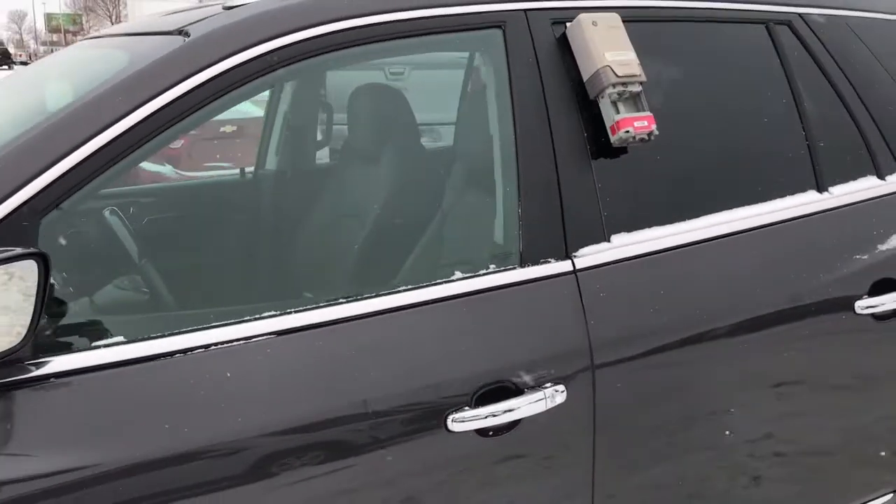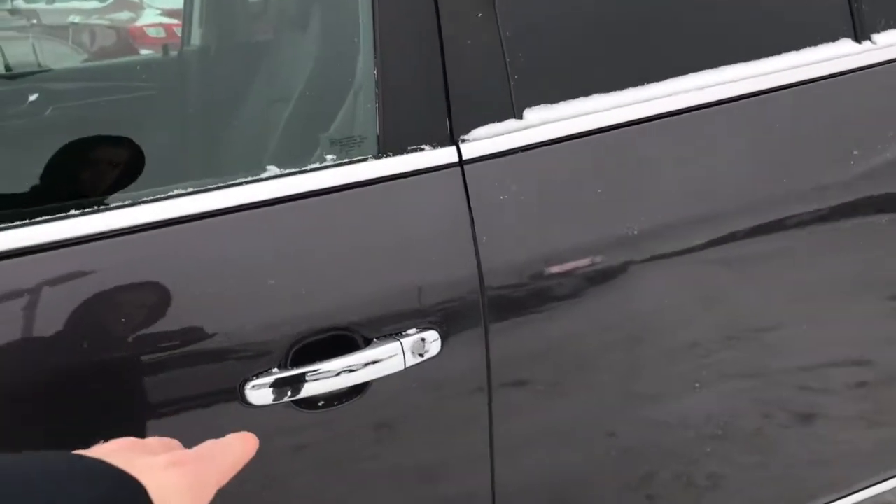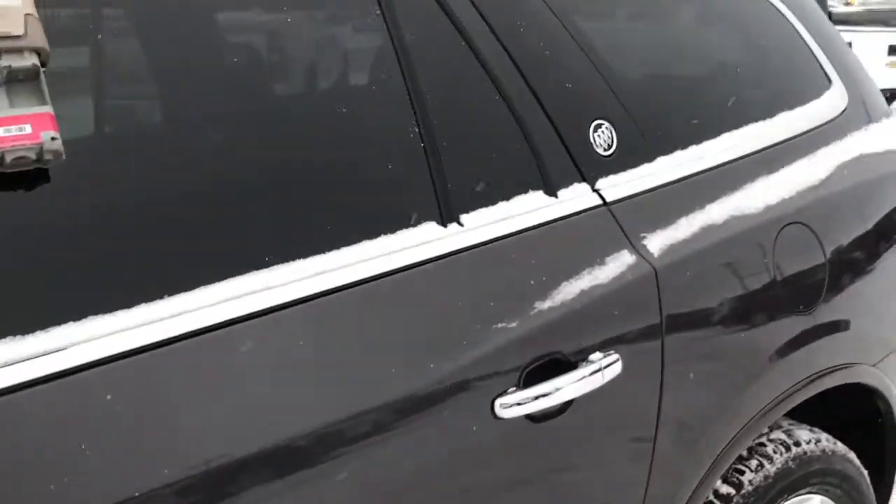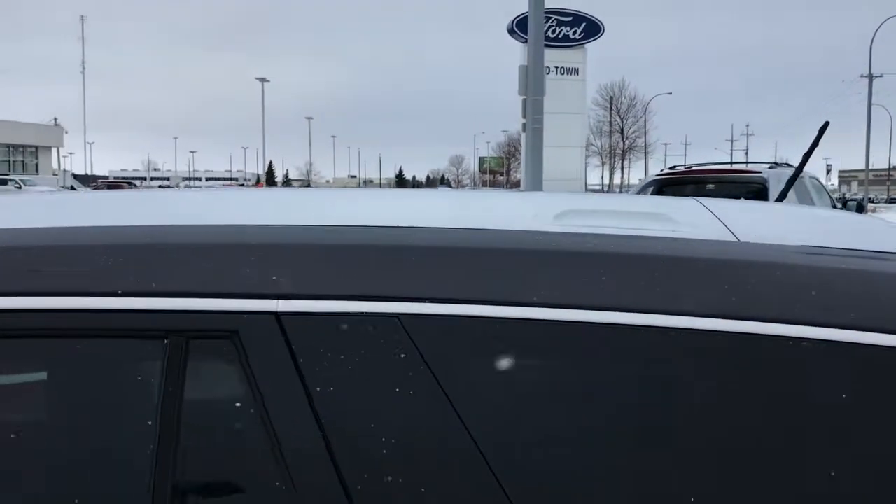As we continue to go along the side, there are lots of chrome details — chrome door handles, as well as the trim down below. You also have your chrome roof rack.